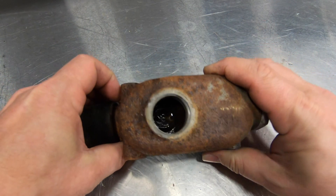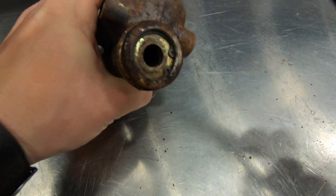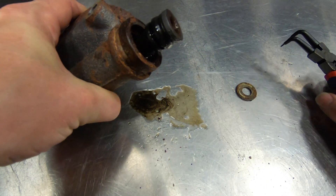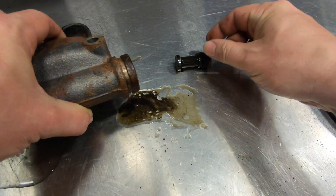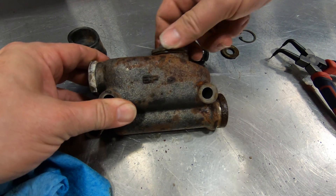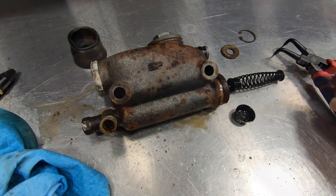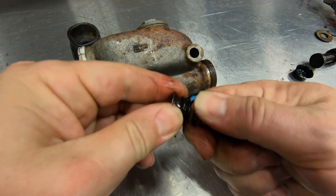Here is the master cylinder. First thing we want to do is remove the boot. Then everything is held in by a snap ring right there, so just grab your snap ring pliers and pop that snap ring out. Then screw the cap back on, plug the other port, and use a little bit of compressed air — that will pop the rest of it out. On the end of this, just pop this off.